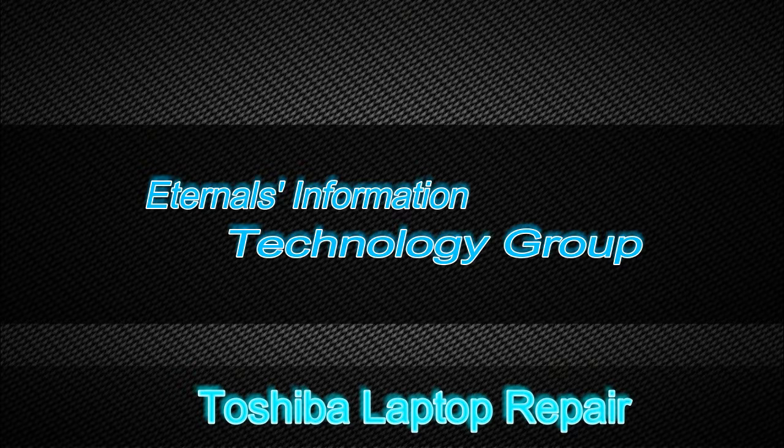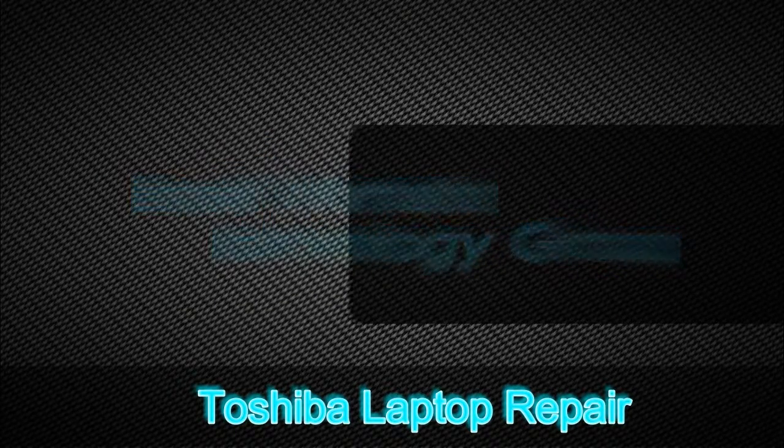Hey everyone and welcome to another video on Eternals Information Technology Group. Today's video is super mini once again. I'll be showing you a mishmash of Toshiba parts. These two laptops were from the same person, a co-worker of mine.